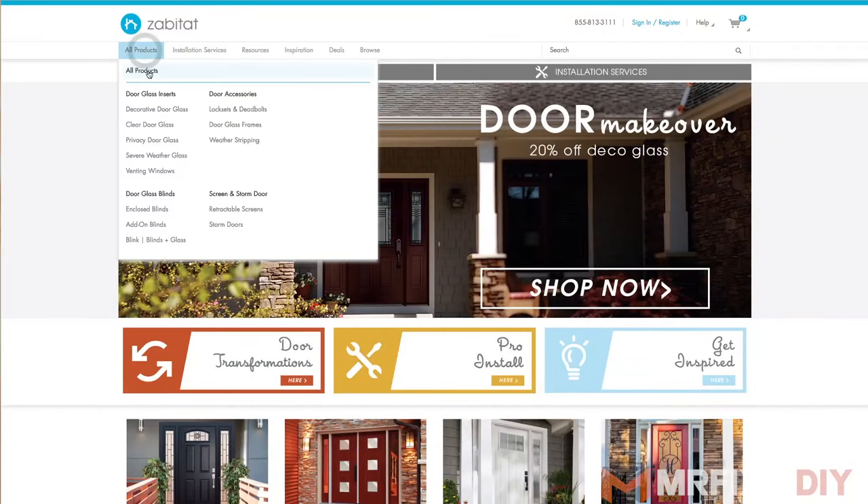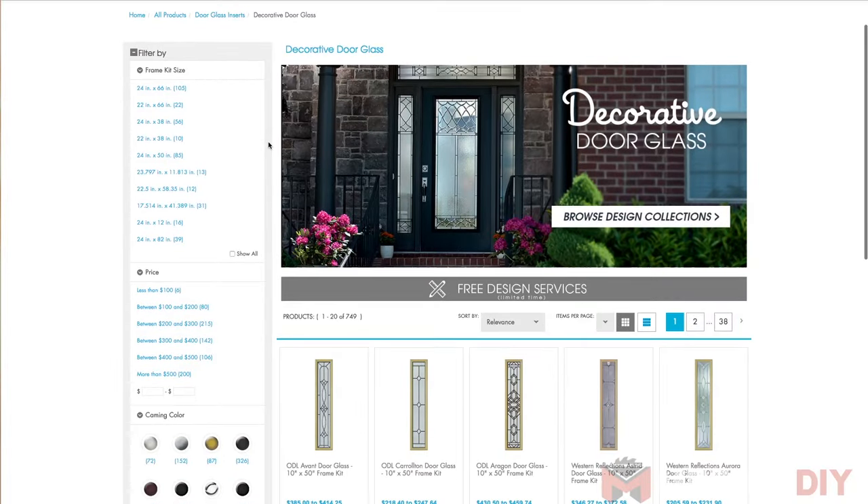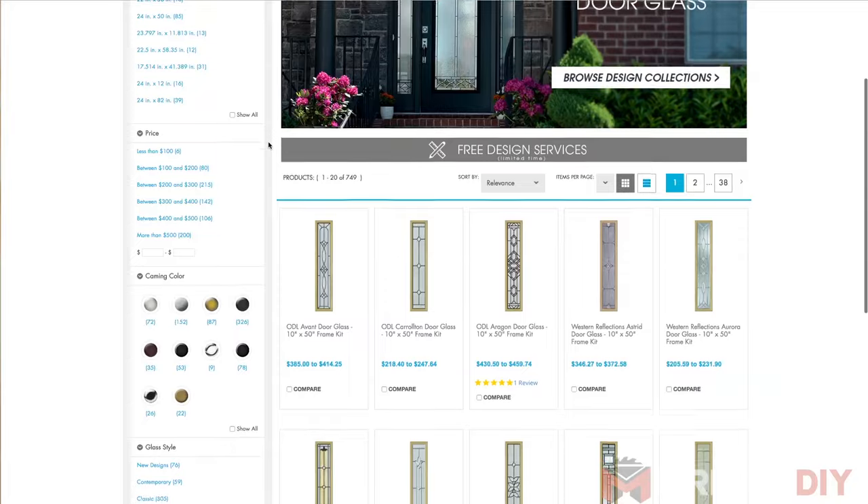This video is brought to you by Zabitat.com, makers of custom glass inserts and resources to bring new life to your old doors. For a full list of their products visit Zabitat.com.